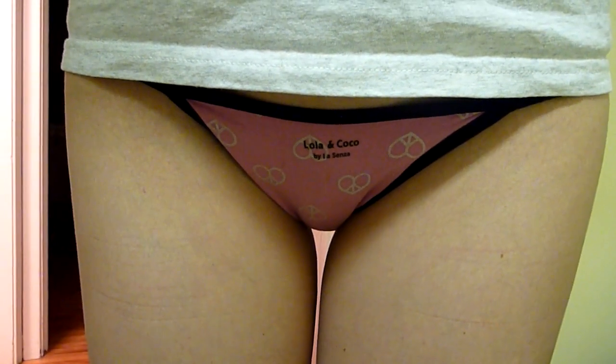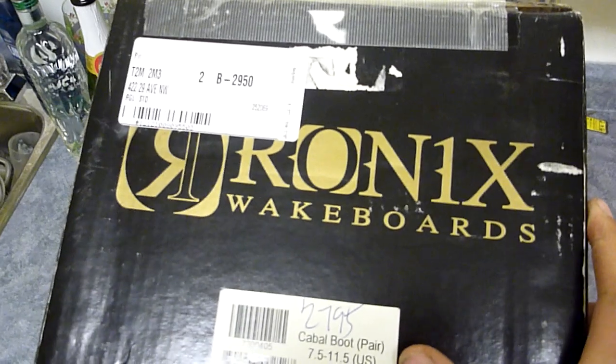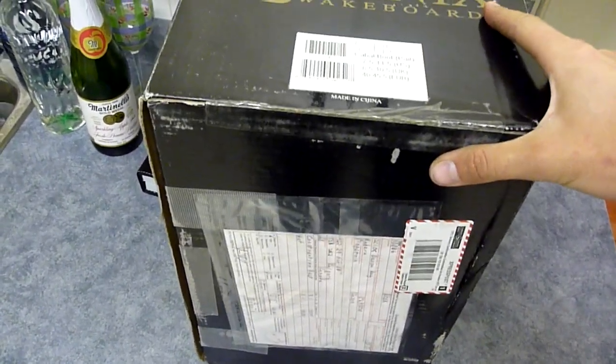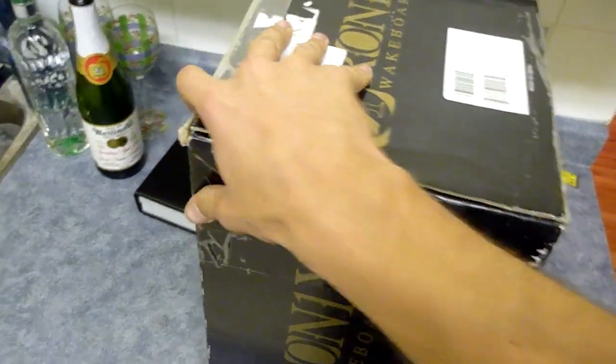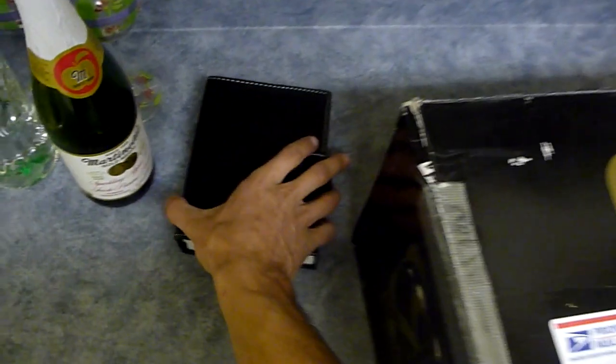I really like boxes. One box in particular that I'm really interested in is this lovely box that showed up in my mail. Not quite sure what's in it — we're thinking a wakeboard, but then I was like, it's a little bit small for that. So we're gonna do an unboxing video.